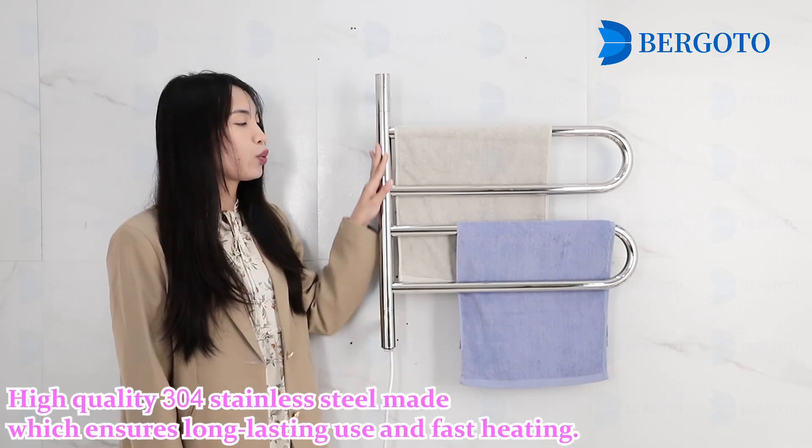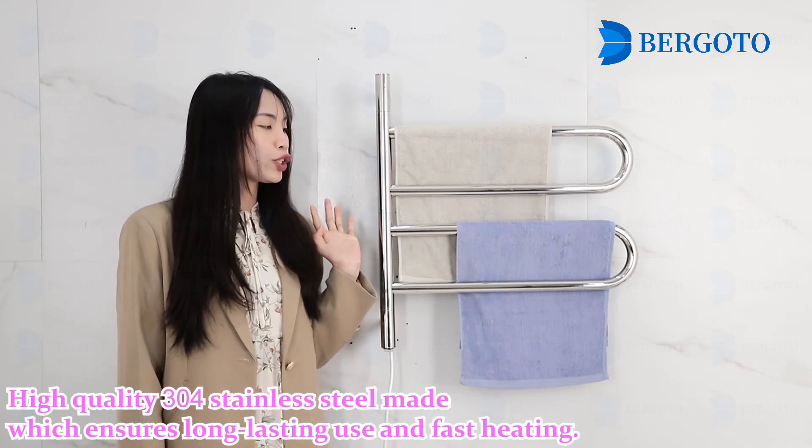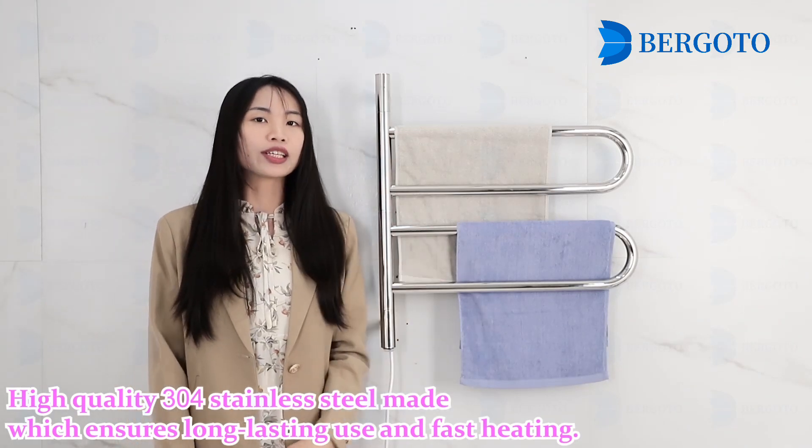It is made from high-quality 304 stainless steel, which ensures long-lasting use and fast heating.